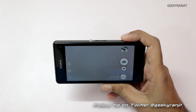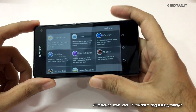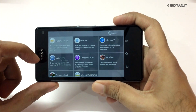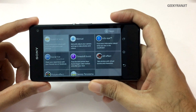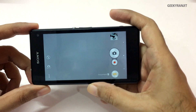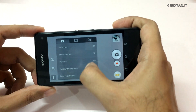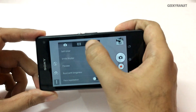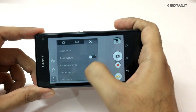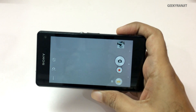Let me give you an idea about the camera interface of this Xperia Z1 Compact. By default it will be in the Superior Auto mode, and I'm not a big fan of it because when you use Superior Auto mode, instead of 20.7 megapixel, the images are only captured at 8 megapixel. If you go to settings, you don't get a lot of options in Superior Auto mode, but in manual mode you get quite a bit of settings.